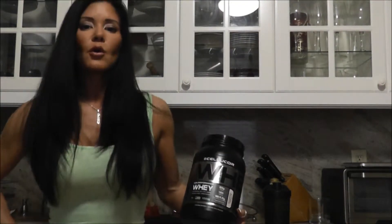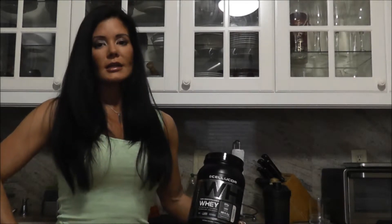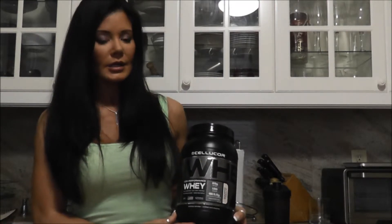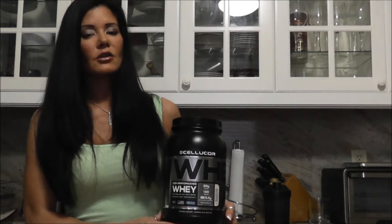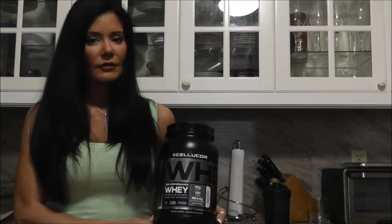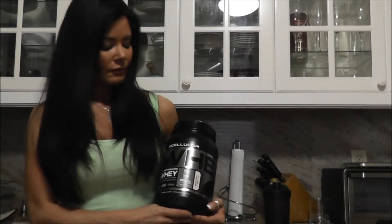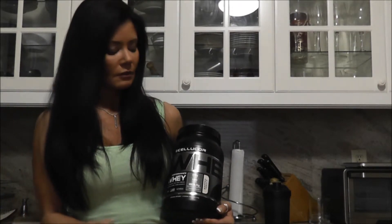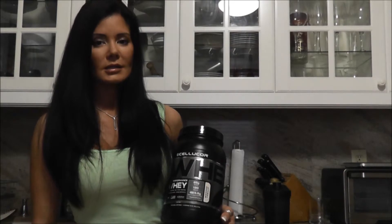The Cellucor Core Performance Series Core Performance Whey contains 25 grams of protein and 130 calories. There are 1.5 grams of fat and 3 grams of carbohydrate per serving. You get 170 milligrams of sodium in each scoop, so not too bad — I know we have to watch our sodium. You're also going to find up to 5.5 grams of branched-chain amino acids in here.